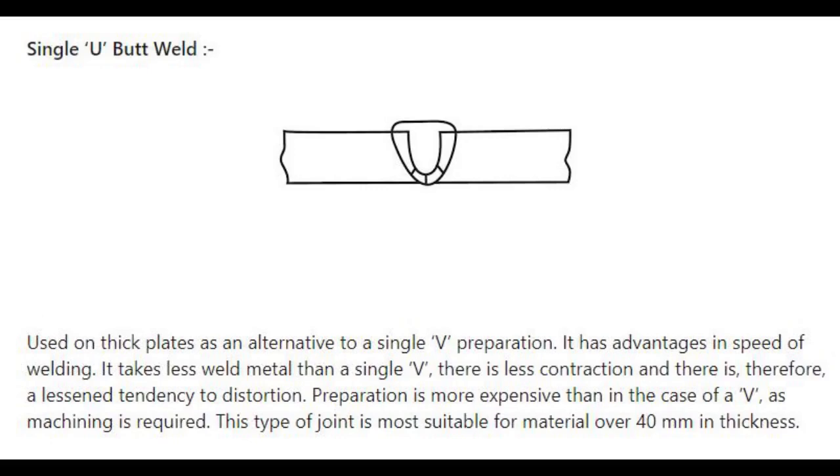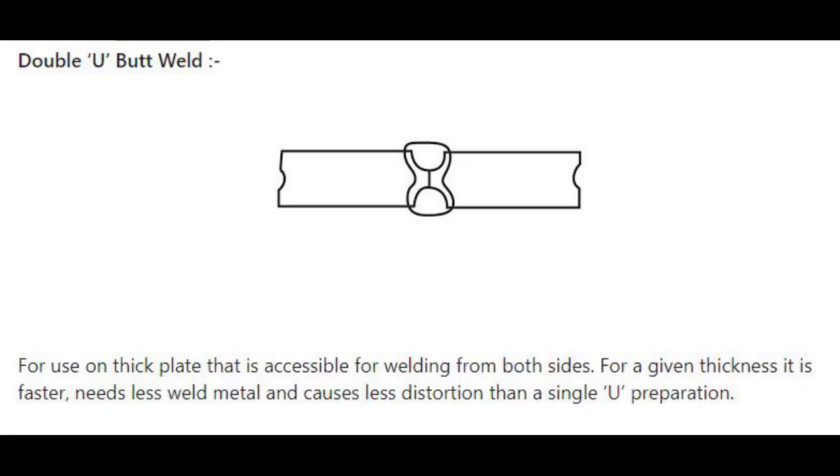Number 5: Single U butt weld — used on thick plates as an alternative to a single V preparation. It has advantages in speed of welding, takes less weld metal than a single V, and there is less contraction and therefore a lessened tendency to distortion. Preparation is more expensive than in the case of a V, as machining is required. This type of joint is most suitable for material over 40 mm in thickness. Number 6: W butt weld — for use on thick plate accessible for welding from both sides. For a given thickness it is faster, needs less weld metal, and causes less distortion than a single U preparation.